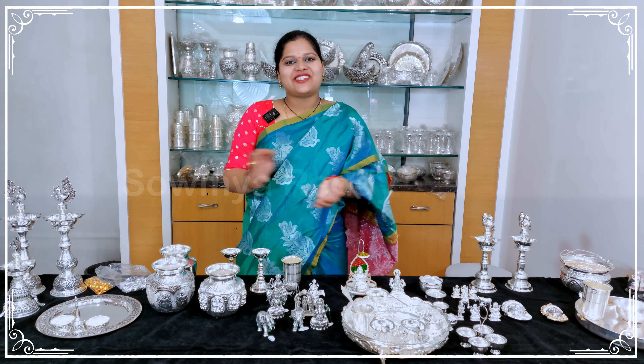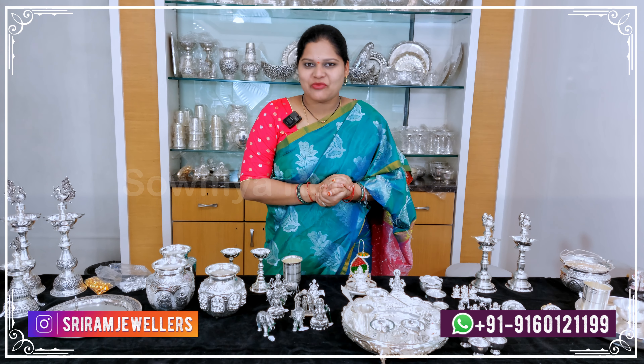Hello all. Namaste. Welcome back to my channel. This is Soumya Reddy from Sriram Jewelers. We are looking at two branches — the first one is Gun Foundry and the second one is Abids.